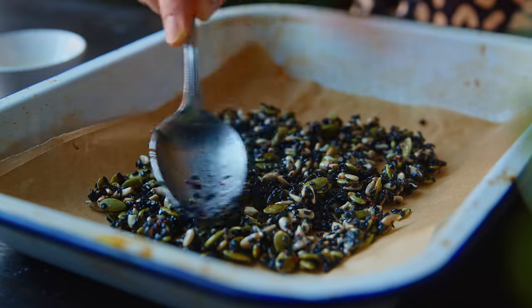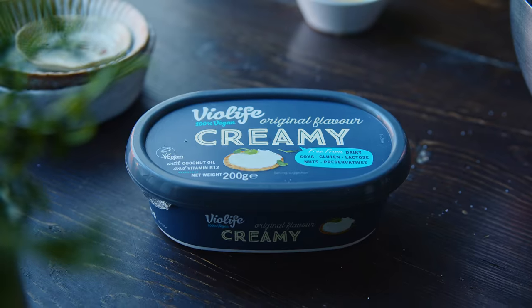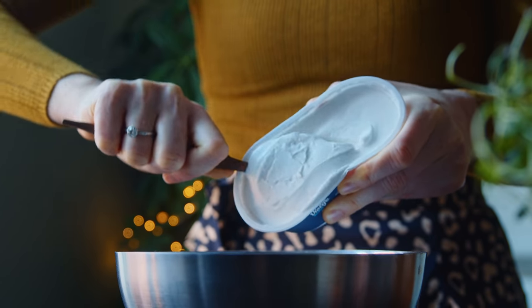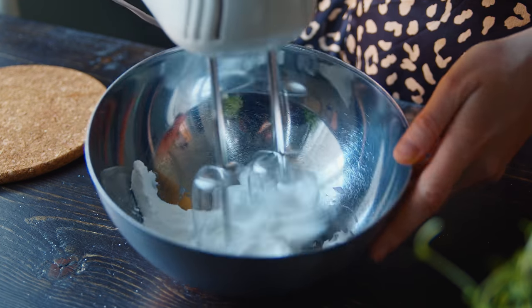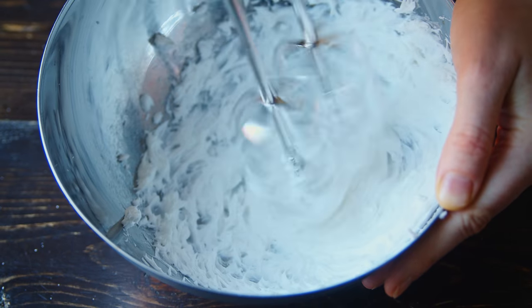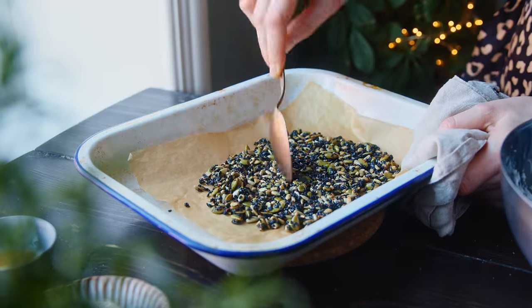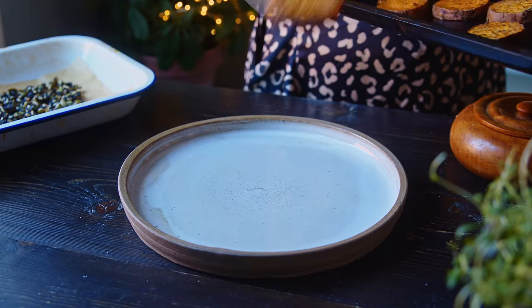I toast these seeds in the oven with the sweet potato for about five to eight minutes or until they're slightly golden. In the meantime I whip up my vegan cream cheese — I'm using 100 grams — and whipping it with an electric whisk gives it a much lighter and fluffier texture, and only takes a couple of minutes. When the seeds are done I take them out of the oven, fluff them up a little, and leave them to cool.